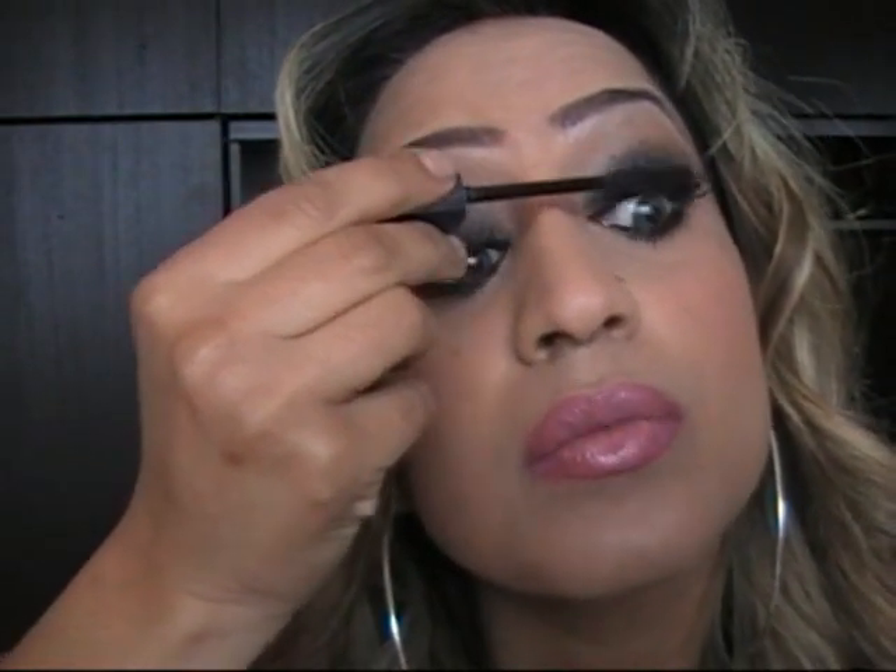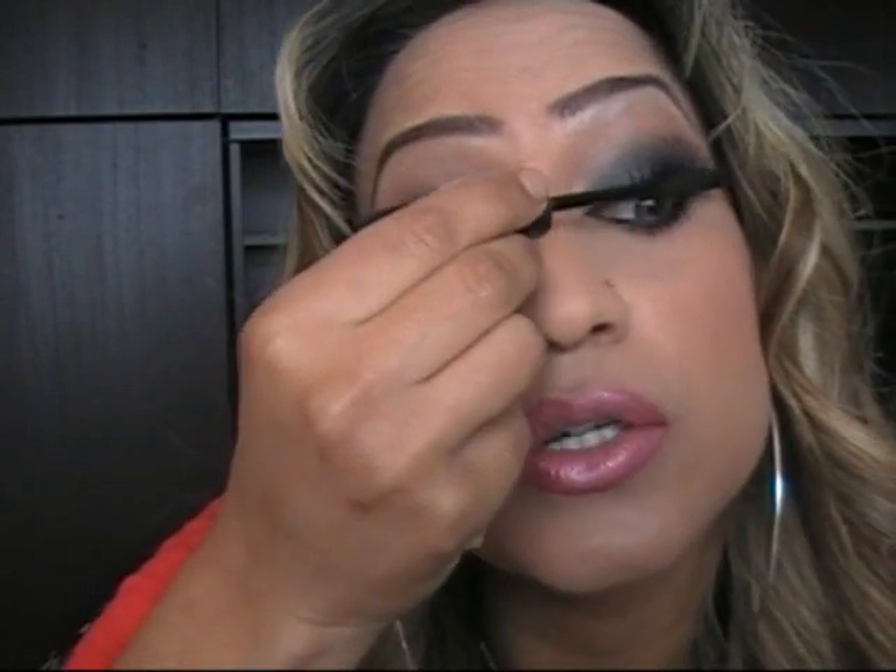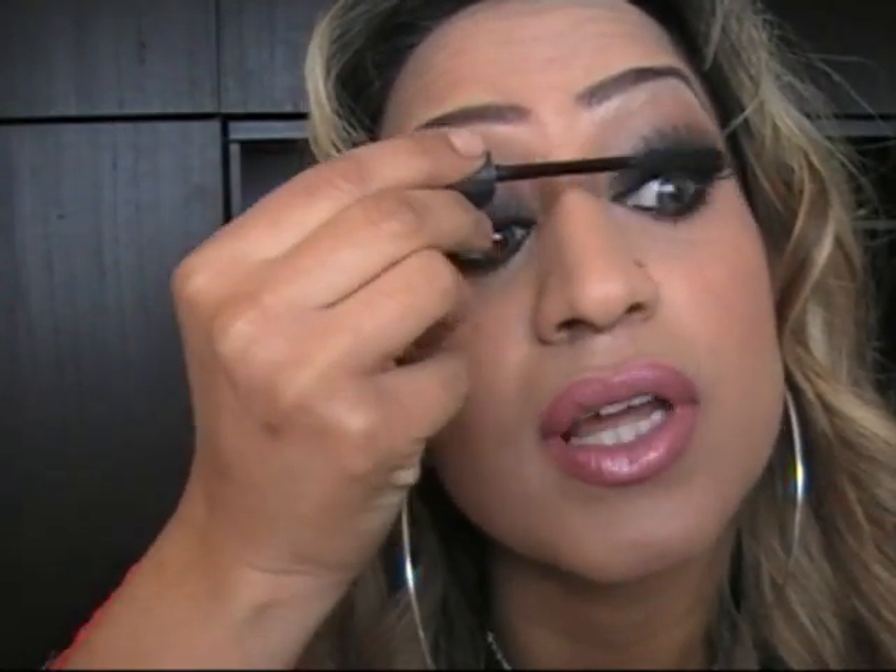And that's your smoky eye practically done. Now I'm going to go and put my eyelashes on and come back — you don't have to wear eyelashes, you can just put mascara on and go. But as you can see, the difference that it does make gives it that little bit of an impact. So if you're going somewhere special, eyelashes might be a good thing.